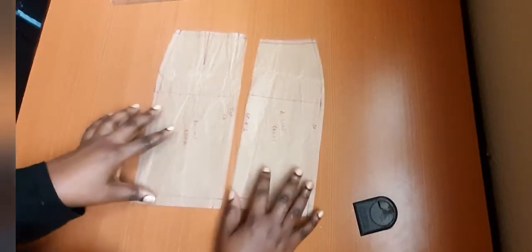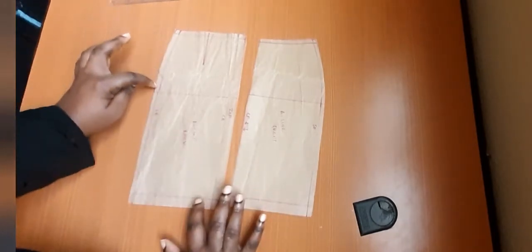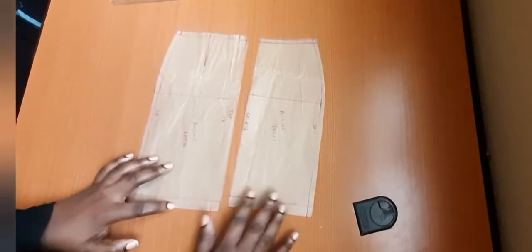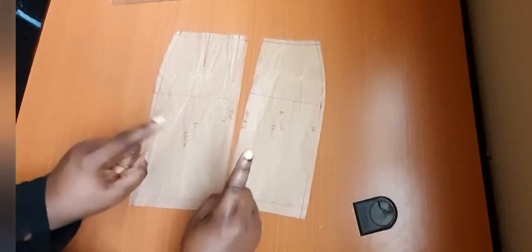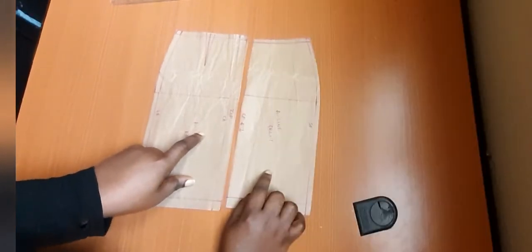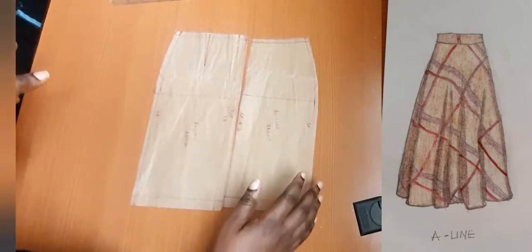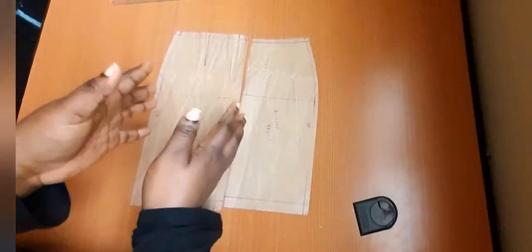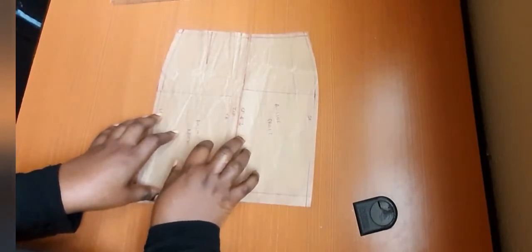Here I have my straight skirt patterns traced out — the allowance is there, the zip side, the one for the waist and the hem. I've traced two patterns because we're creating two styles today. We'll start with the A-line skirt. A characteristic of an A-line skirt is that it flares out from the waist, so when you see something that flares, that means you are adding fullness to it. So how do we get an A-line from our straight skirt pattern?